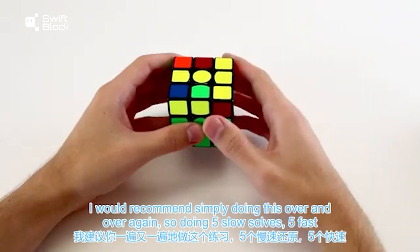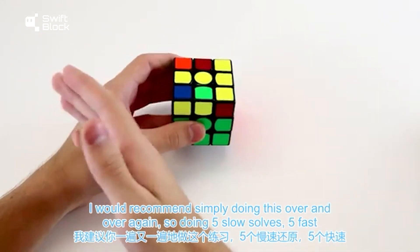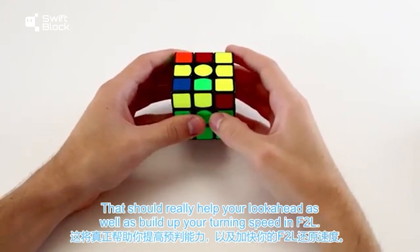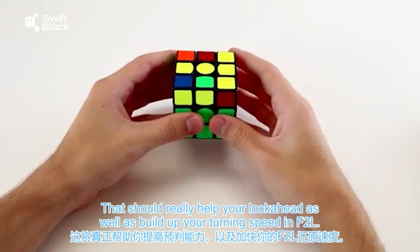I would recommend simply doing this over and over again — five slow solves, five fast solves — and just repeating that over and over again. That should really help your look ahead as well as build up your turning speed in F2L.